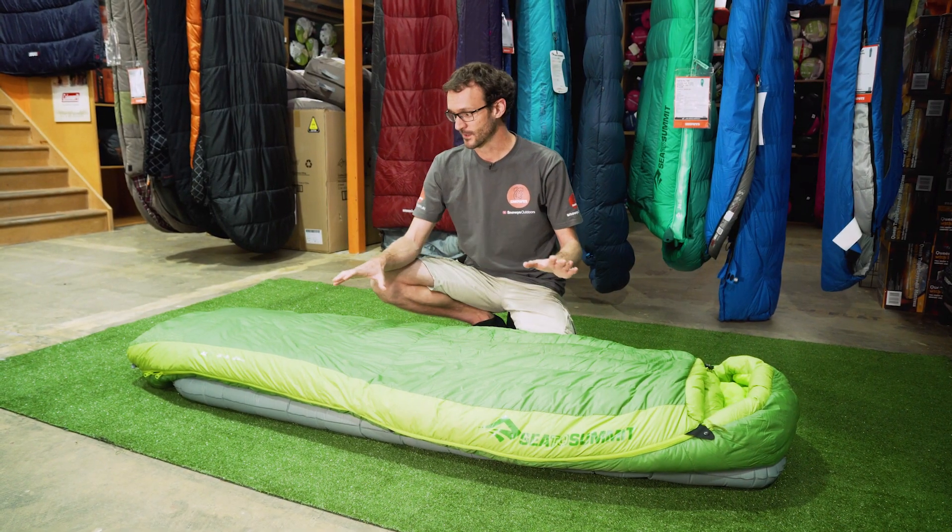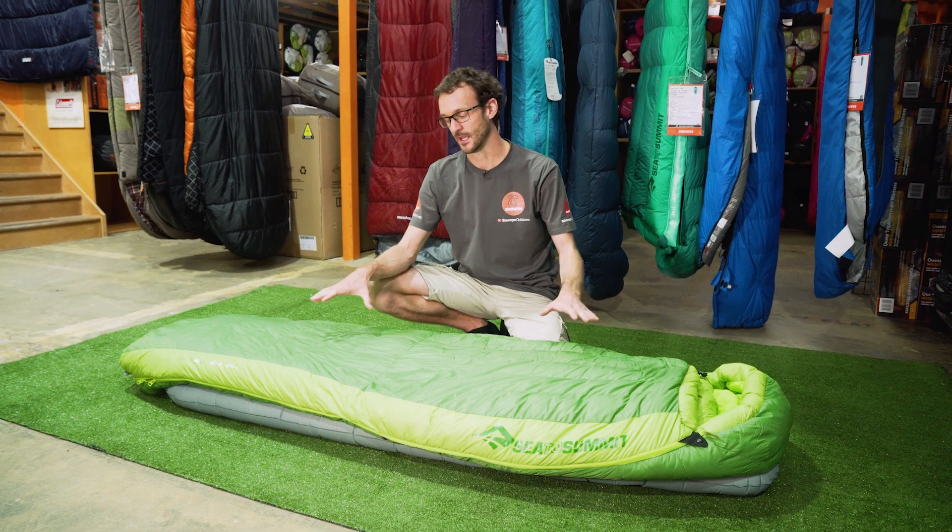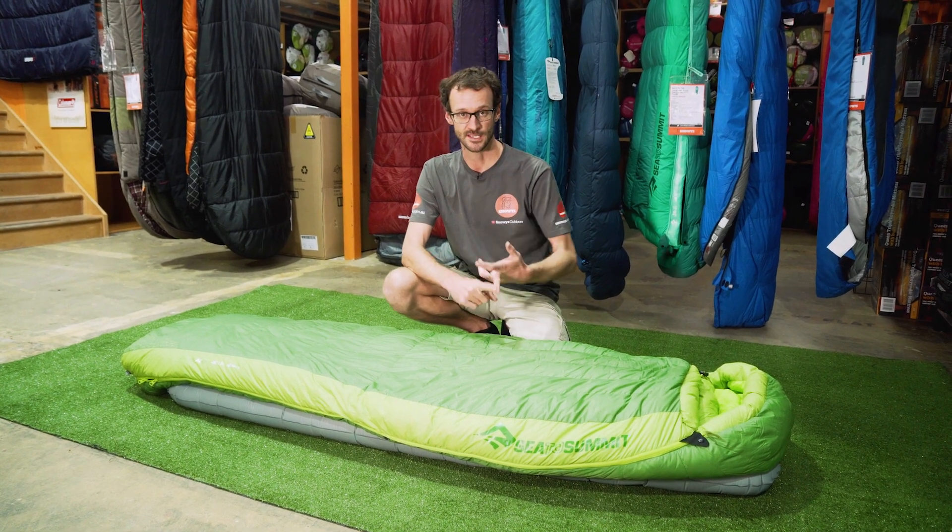There are three bags in the series. I've got the AC3 in front of me here. It comes in an AC1, AC2, and an AC3. Each version comes in a regular and a long size, and which one you choose depends on how warm you want it to be, with AC1 being the coolest and AC3 being the warmest.